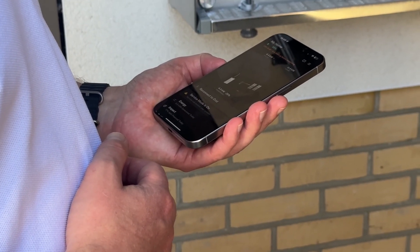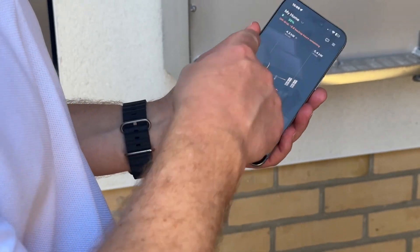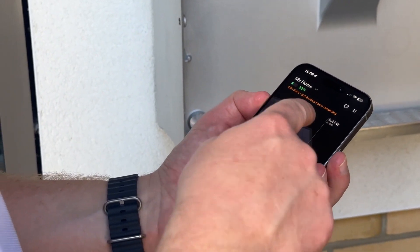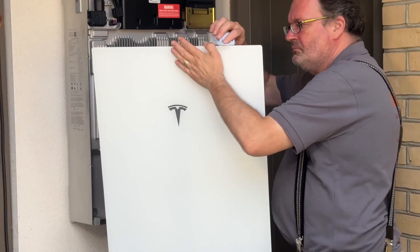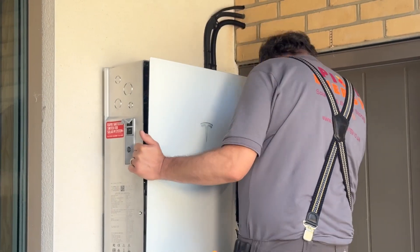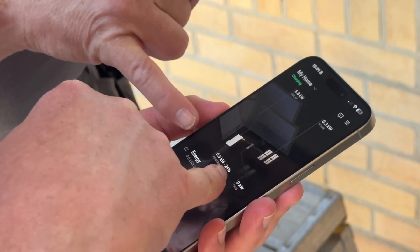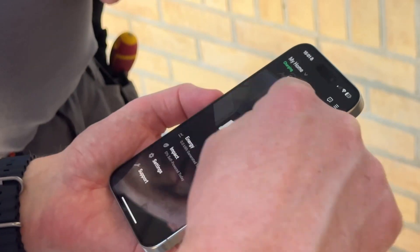We commissioned the Powerwall 3 without the frosted glass pane on the front, just so that if anything is wrong and the commissioning doesn't work, we can make changes very quickly. Part of the commissioning process is a power cut test, which is when the Powerwall switches into off-grid mode and the gateway cuts the main supply off from the grid. Finally, after commissioning the system, it was time to put the frosted glass pane onto the front of the Powerwall 3. Simon then ran through the system controls with Sam and showed him how to use the app and monitor the system.